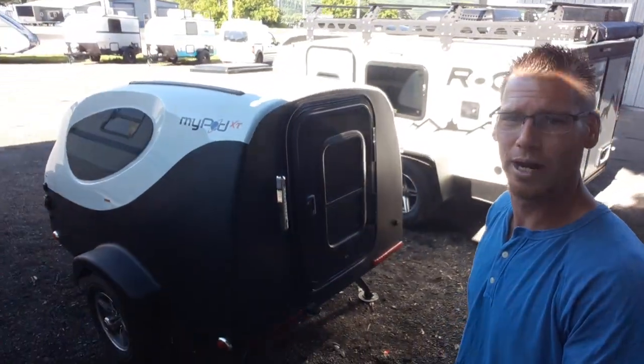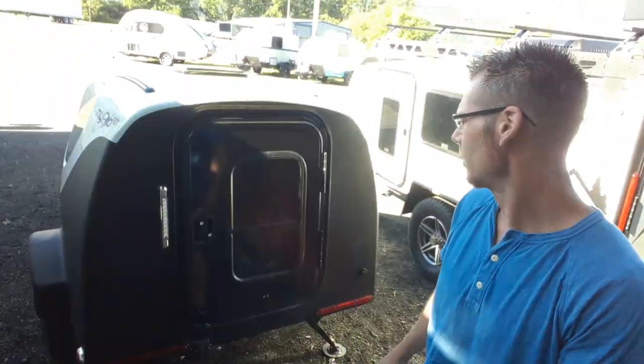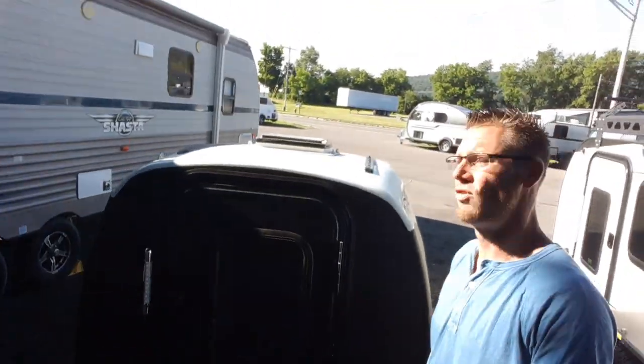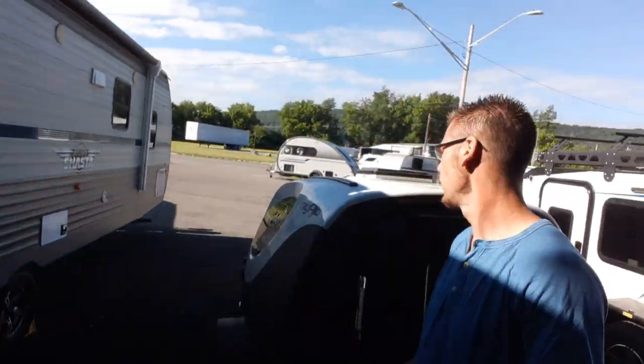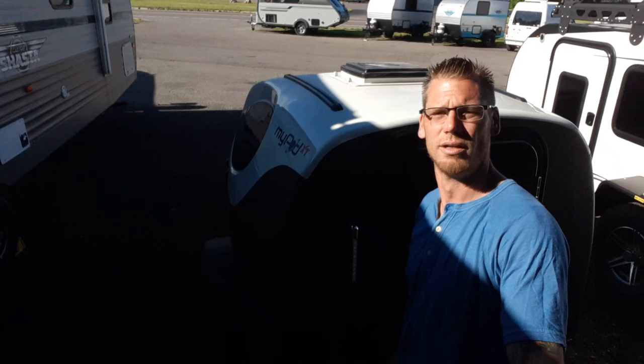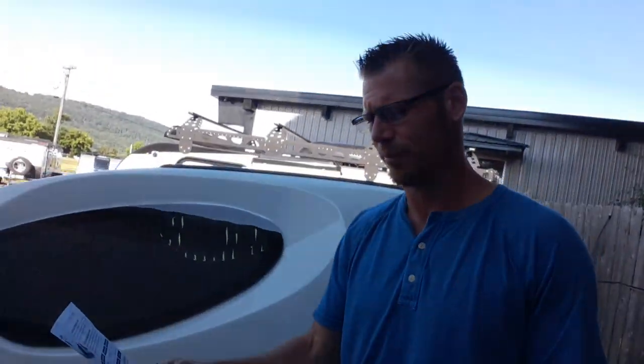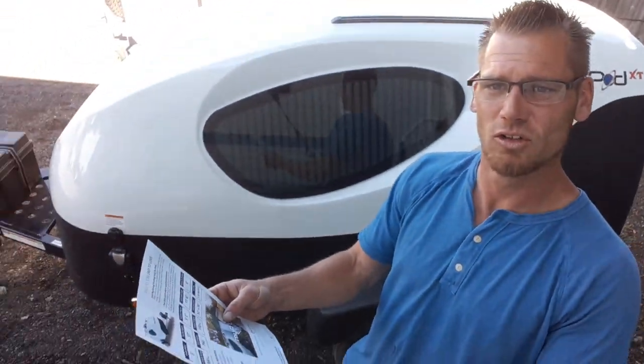This is the white edition with a rhino lining around it. I'm 6'2", so you're seeing exactly how tall it is here. Just to go over a couple quick specs so you guys know what you're looking at: inside width is 5 feet, inside height is 37 inches, and exterior height is 5 foot 2 inches.